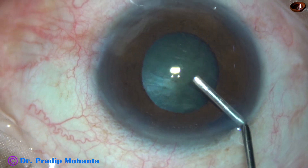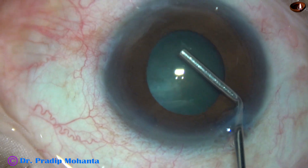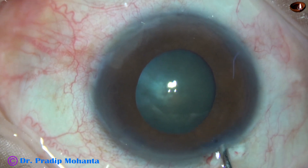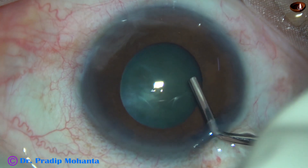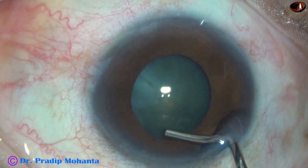Now watch visco being injected just underneath the iris. The anterior chamber has been underfilled and visco is being applied behind the iris so that a space is created behind the iris.